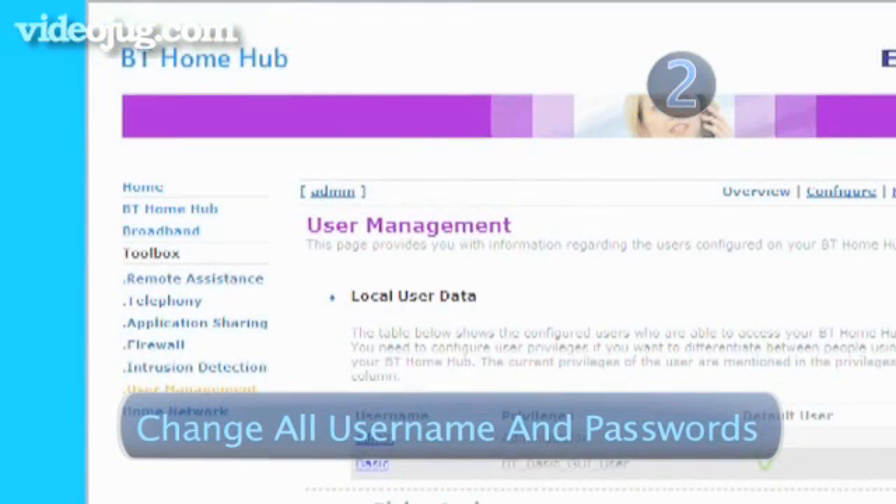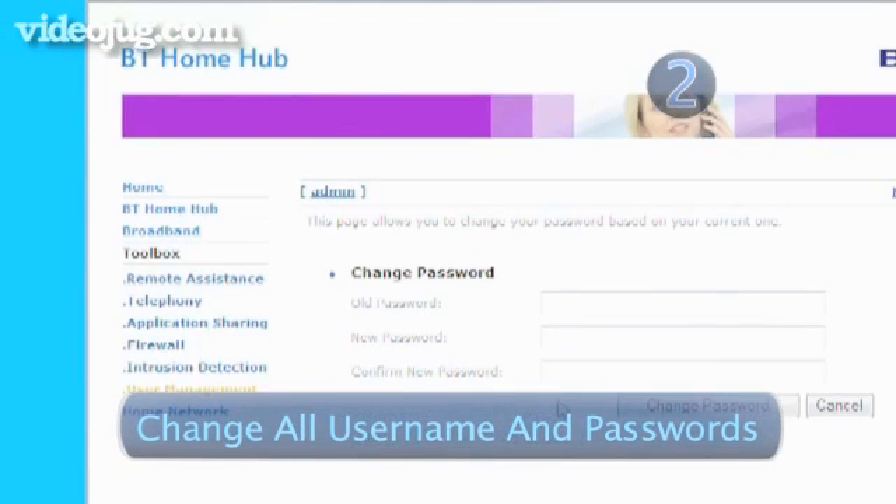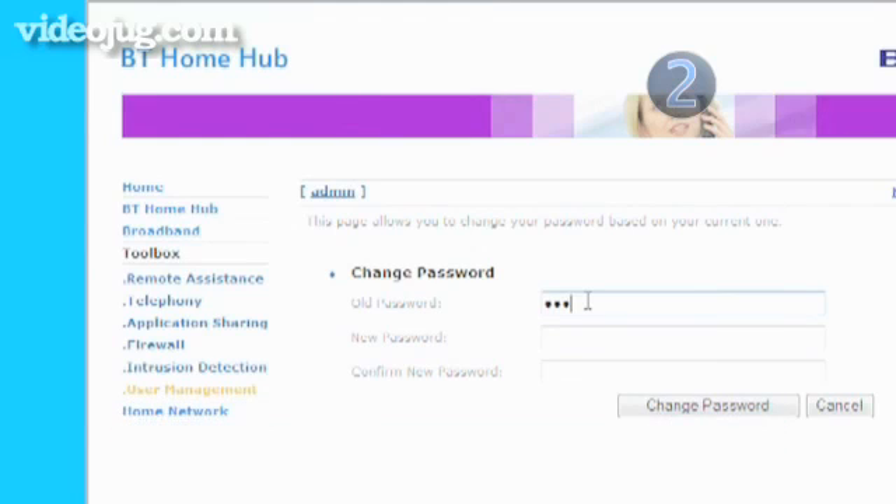Step 2: Change all default usernames and passwords. When you first buy your router, the manufacturer will have set default usernames and passwords. These are well known to hackers, so as soon as you've completed your initial login, change both the username and password to something only recognisable to you.